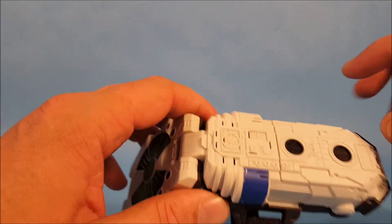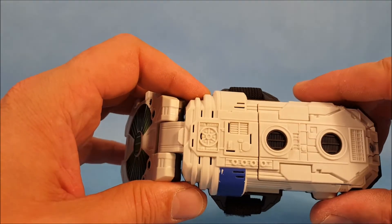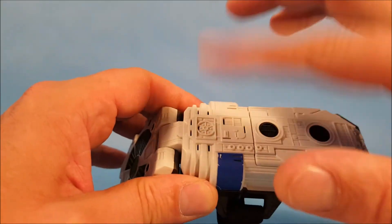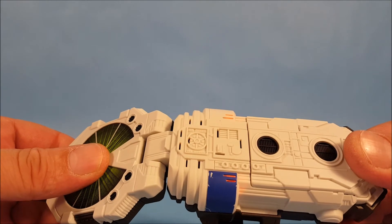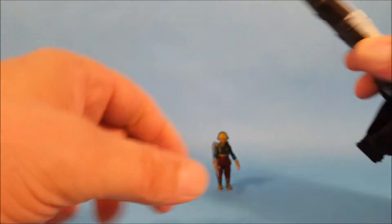To turn it on, you touch this little sensor area here — it's not a button, it's a sensor. You touch it and it should turn on. There we go — you can see it light up with some little orange lights. Now we're going to scan Maz Kanata and see what she says.